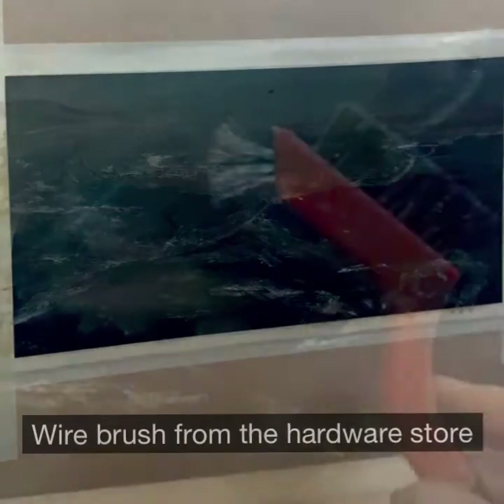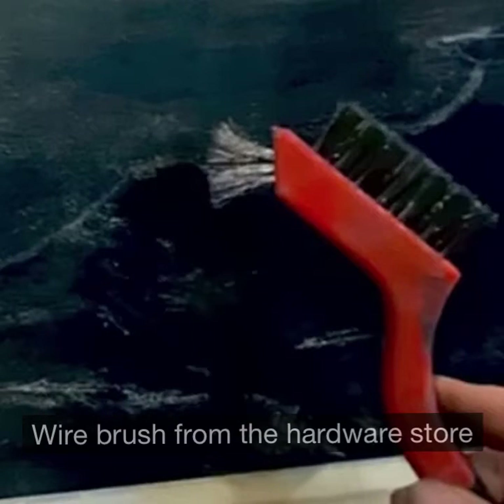While the ground is still wet you can take a wire brush or a dull exacto knife and make some marks that will add to the texture later.